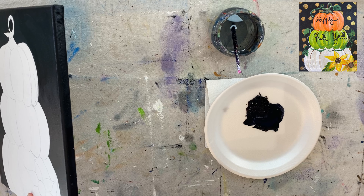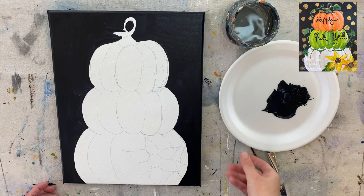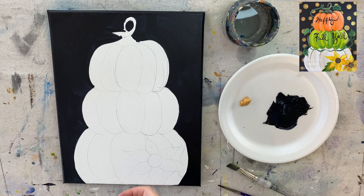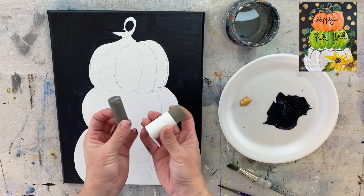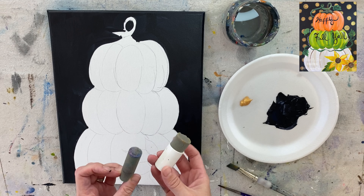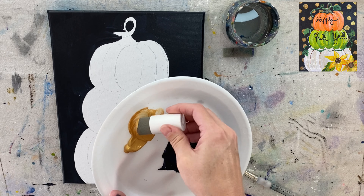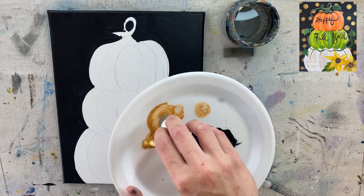When you're done with the background, let it dry. You can use a hairdryer or take a break and come back, but it needs to be pretty dry so we can do the gold spots. I used gold paint for this — you can also use copper or other metallic colors. I use these pouncers, the Martha Stewart brand. They come in different sizes; I used two of the smaller or medium size ones.